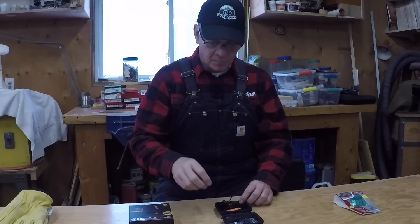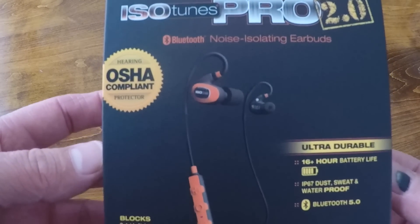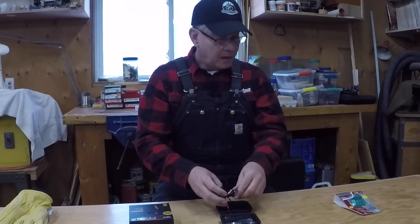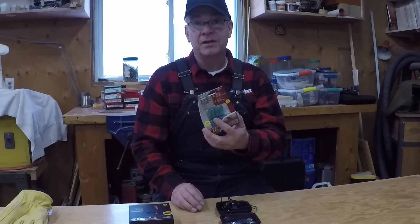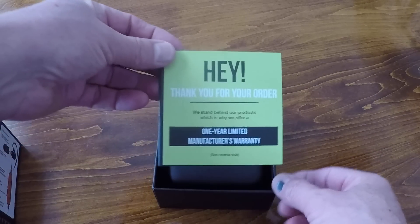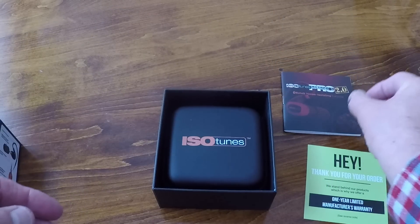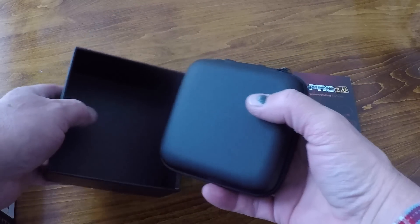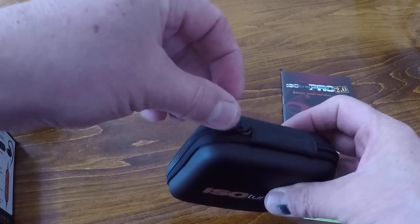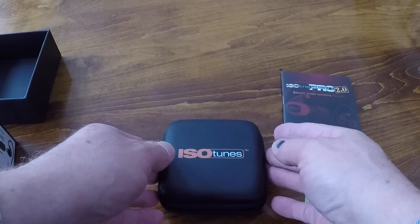I chose the Pro 2.0 over other models for one specific reason: it has an over-the-ear hook or loop that wraps around the inside of the earlobe. As I mentioned in the last video, I'm not a big fan of in-ear protection — typically disposable foam plugs you squish and stick in, usually one or two uses before throwing away. I'm also not a fan of products that require ongoing parts purchases. Although ISOtunes does use foam inserts, I was intrigued because they claim the foam in-ear buds are washable.